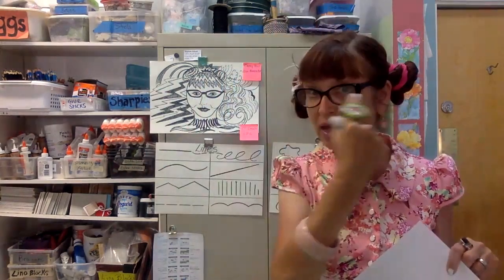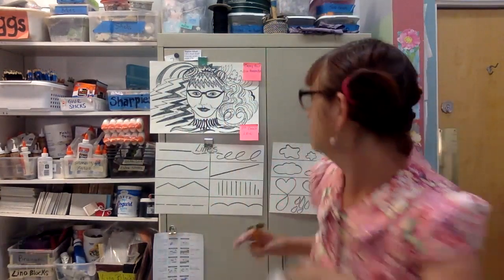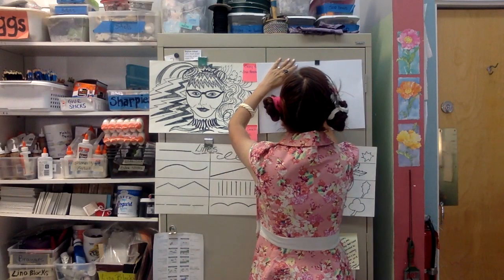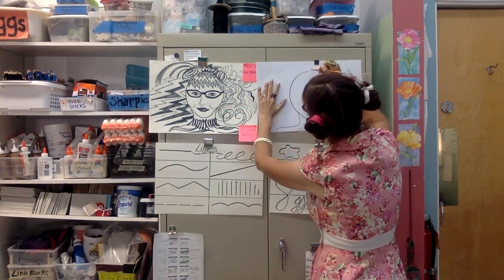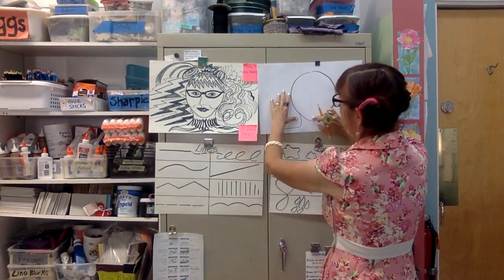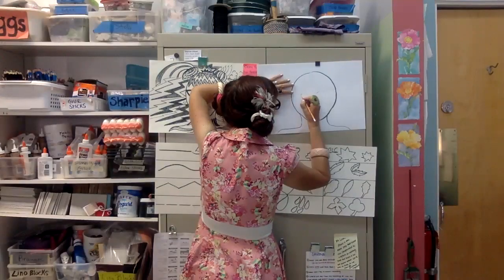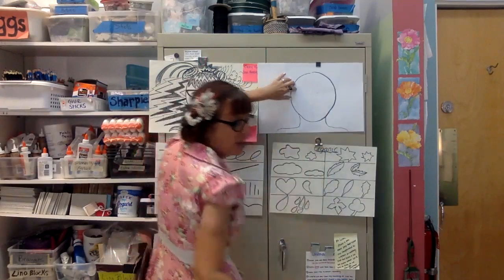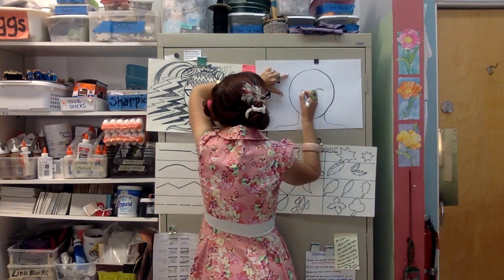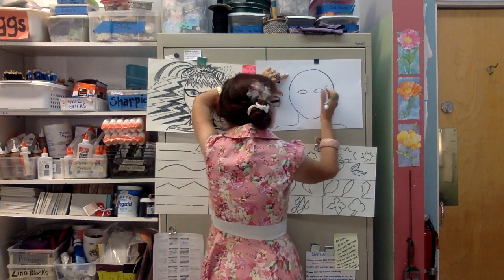Just to review proportions: if you go from the crown of your head to your eye line, it's almost halfway down your face. I'm going to do a faint dotted line to keep myself on track, and then a faint dotted line to divide my face in half this way. Then I'm going to start with my eyes, nose, and mouth. I want part of my eye above that dotted line — I'll do them at the same time so I can keep them at the same shape and scale.